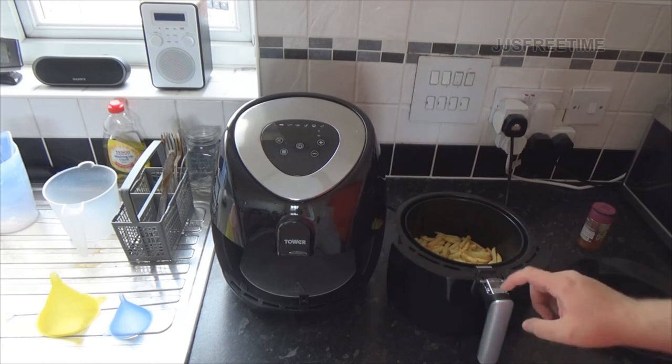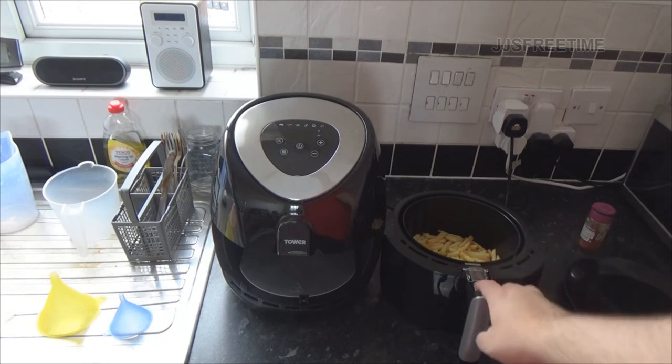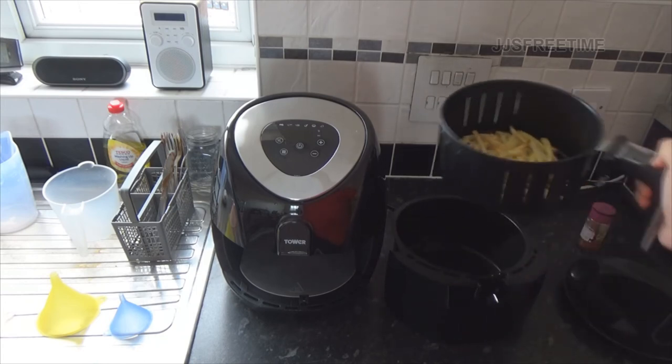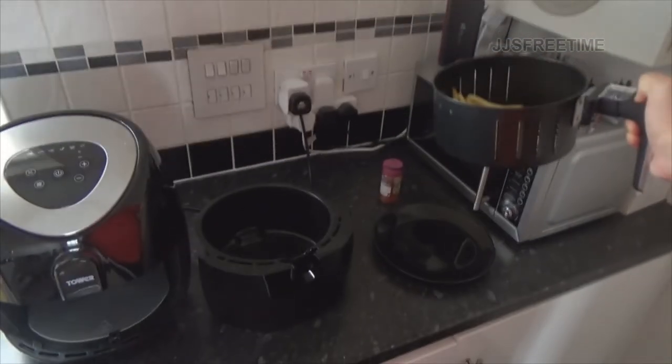The great thing is you can flip this latch here - it's a little bit delicate - and press the button on top. You can lift it up like that and even shake them about if you wish. We're going to put them on the plate - there we are.